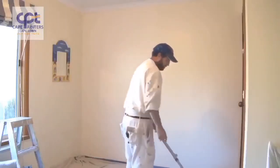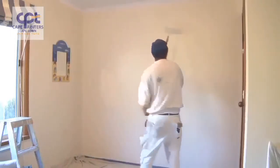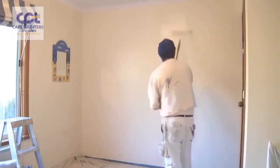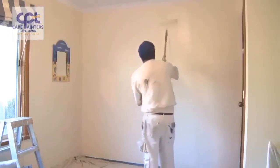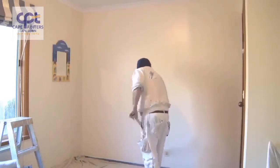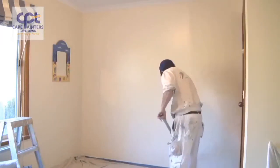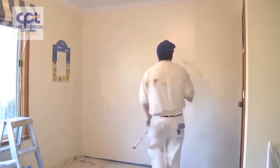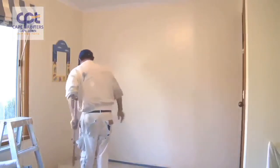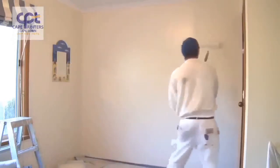So now I've got to there — it's pretty much just repeating the same process. Once again about half a roller width away. Spread the paint out. I haven't got quite as much on this dip. Just move my roller tray — that's another handy tip: always have your roller tray close by and not on the other side of the room, like I have seen some people do.